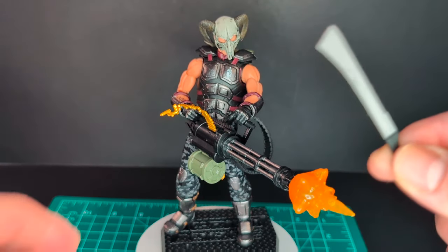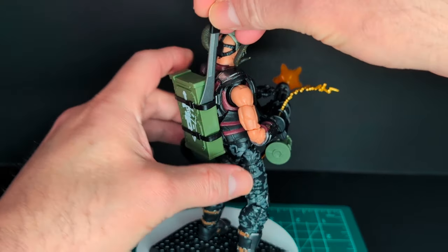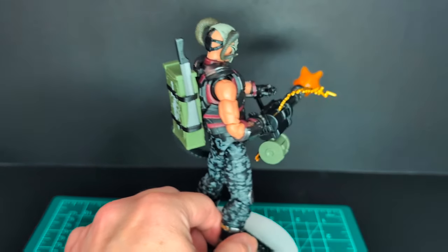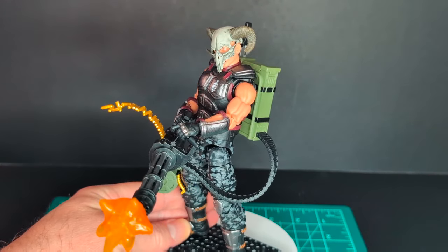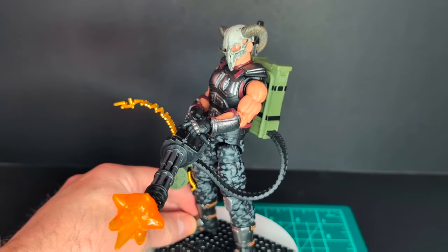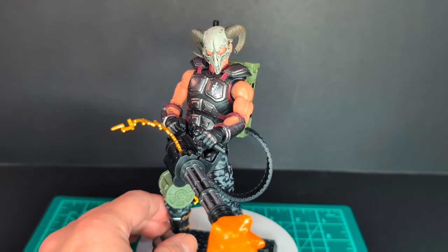We have the machete — I wasn't exactly sure where it would be stored, but I can see it now slots into the backpack, so the figure can hold all of its accessories. There you have it — this is a really phenomenal figure. A little frustrating with the gun of course, but this is totally worth it. This is a Valiverse exclusive and it looks really good.